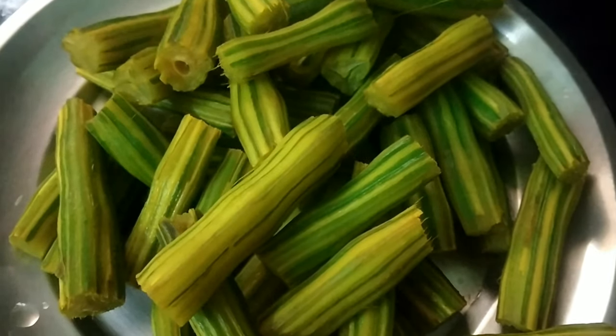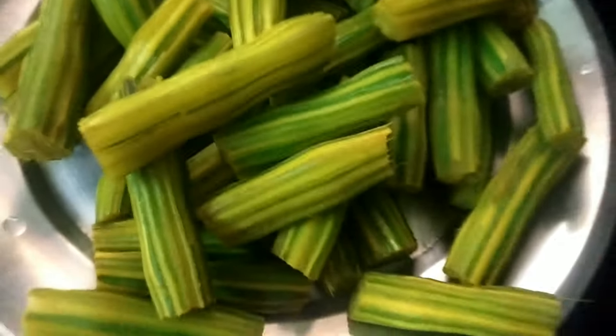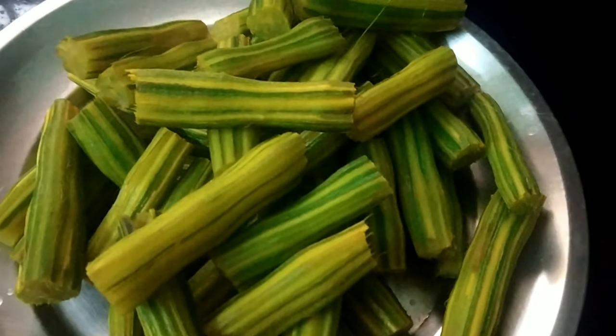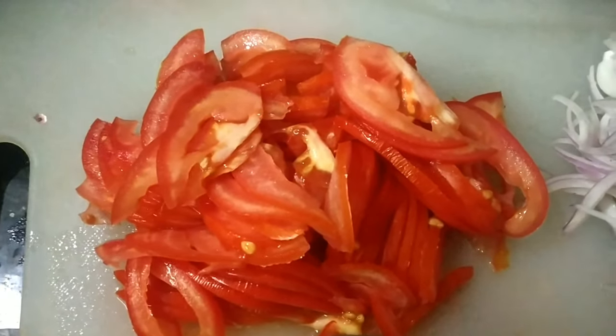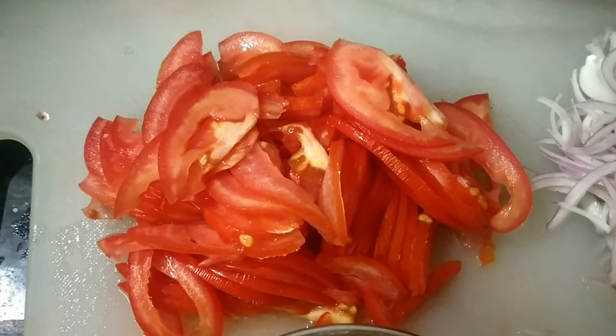I am going to put the pot on the plate. Next, I will chop the onions and tomatoes. I will take 1 tablespoon of the ingredients.